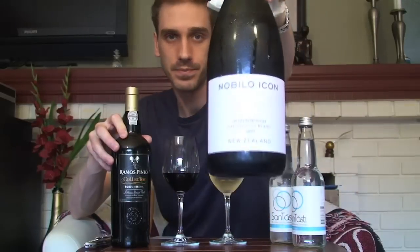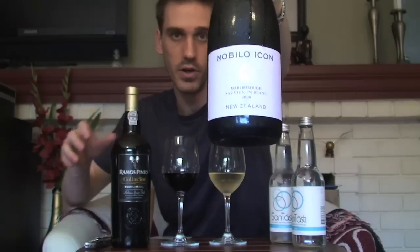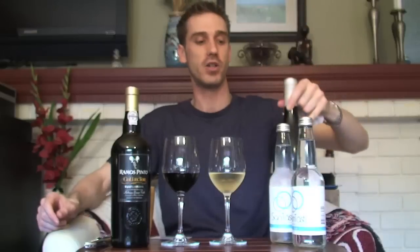They recommend using two wines to really show what it does — a light white wine and a heavy tannic red wine — so you can go back and forth and see if it really helps refresh and cleanse your palate. I've taken it one step further with a more rigorous trial, going with an aromatic white wine: the 2008 Nabilo Icon Sauvignon Blanc from Marlborough, New Zealand, which is a very bright, fresh, very aromatic, and very light-bodied white wine.